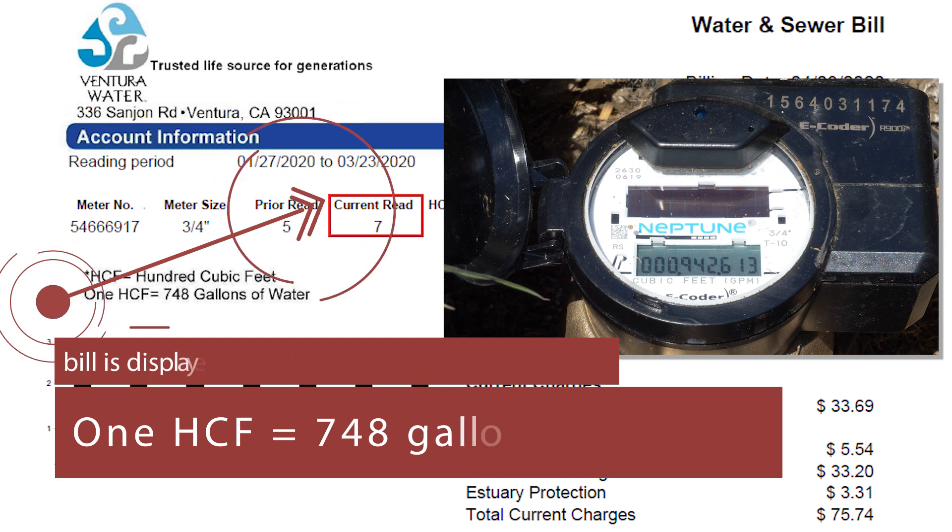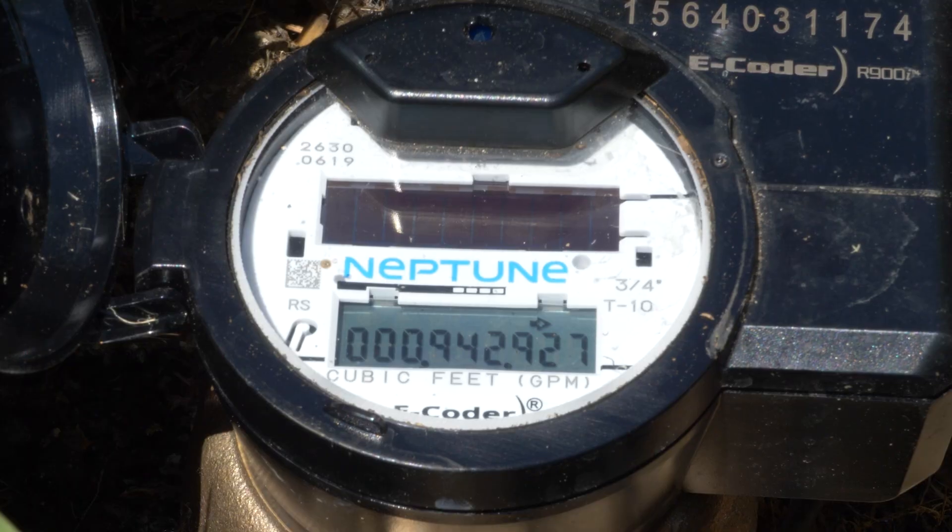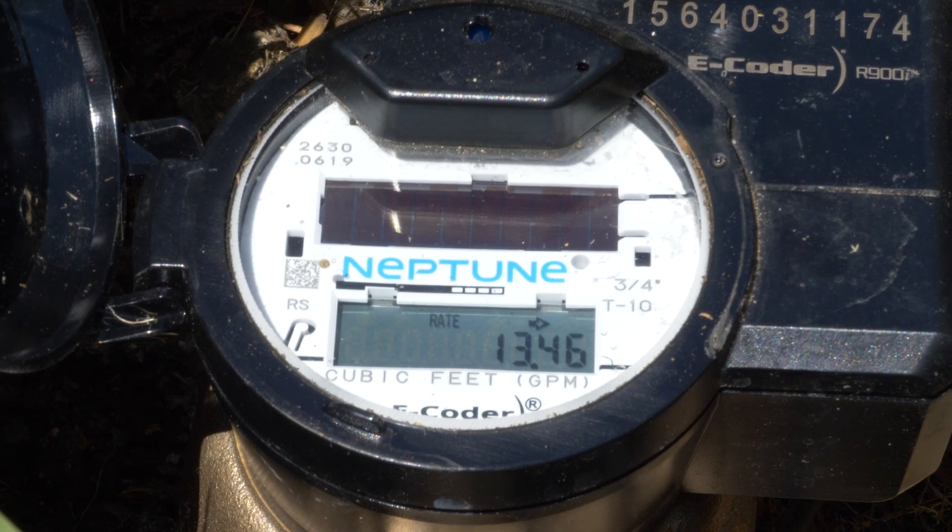Every few seconds the meter will toggle between the reading and the rate display. The rate display shows the rate of flow moving through the meter in real time and is displayed in gallons per minute.